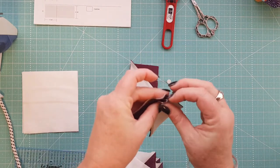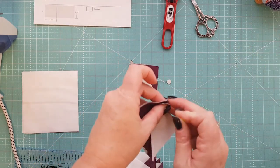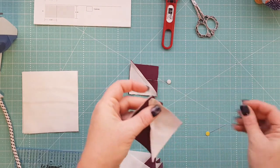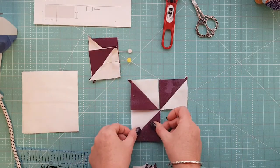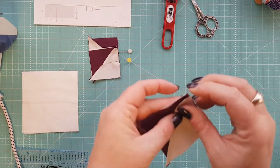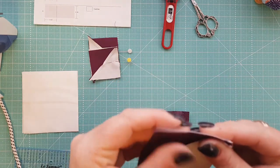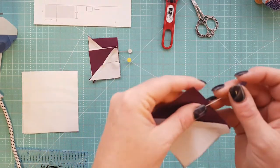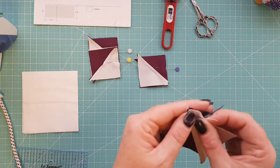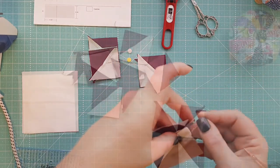Make sure everything is lined up and pop a pin in if it's not quite right. You want to make sure that the seam is lining up as well, because this is going to give you really good points in the center. Pin everything in the right place, making sure it's all lining up, and repeat that with the rest of your units until you have five.